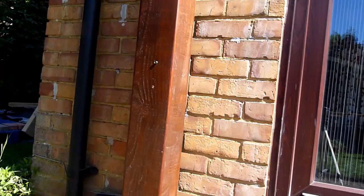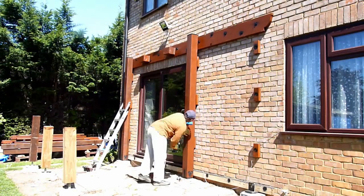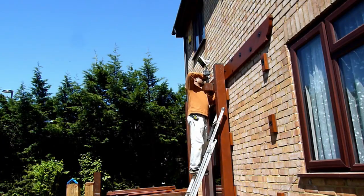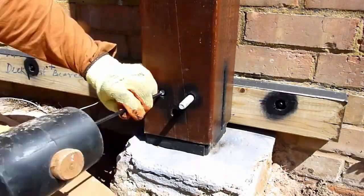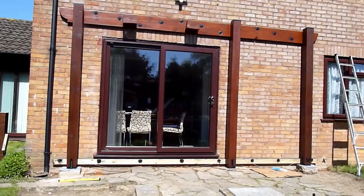I have a separate video on that, so if you're interested you can check it from my channel or I'll leave a link in the description below. For extra rigidity I'm using black timber screws to hold the posts against the nine support blocks. And this is how it looks now with the posts and the rear girder.